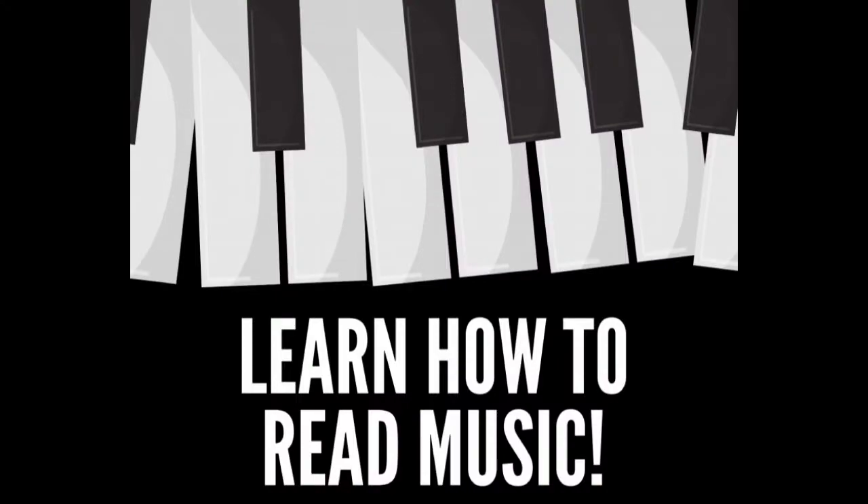Today I want to teach you how to read music. For many of you I've already started this, so this will be a review so you won't forget. But some of you I didn't get a chance to teach how to read music because of everything that's happening in our world today. So today you're going to learn how to read music — ready? Come on, join me!